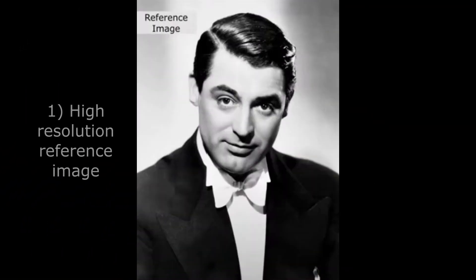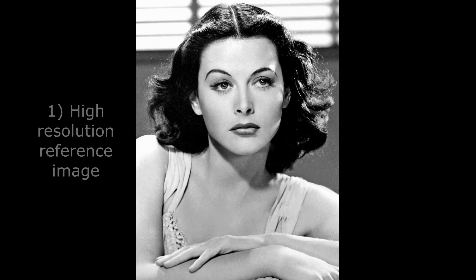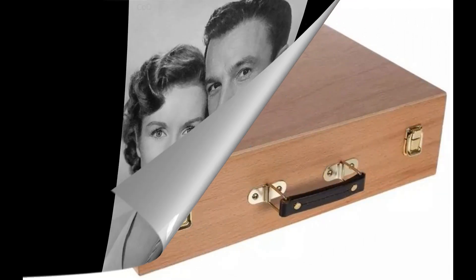Step 1: Select high-resolution reference photos. Choose photos that are at least 1,000 by 1,000 pixels to capture all the fine details you need. The clearer your reference, the more accurate your drawing will be.